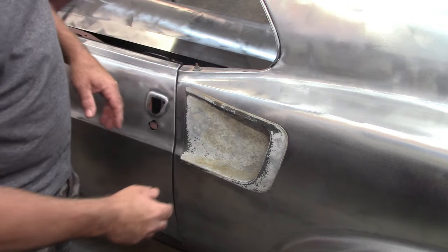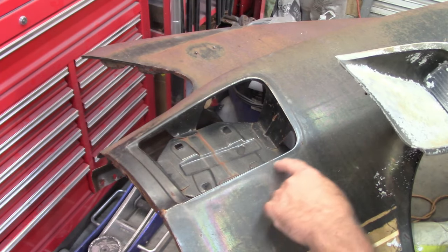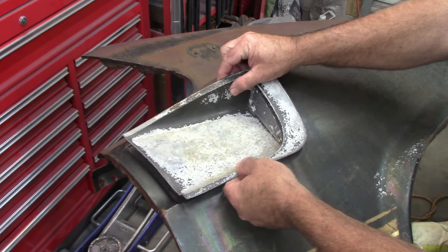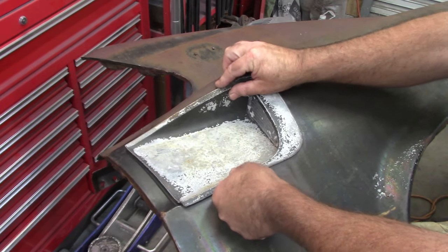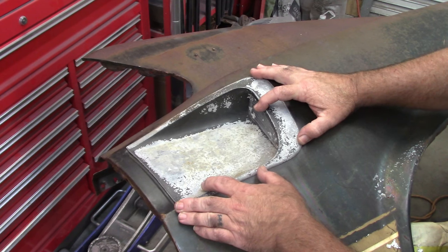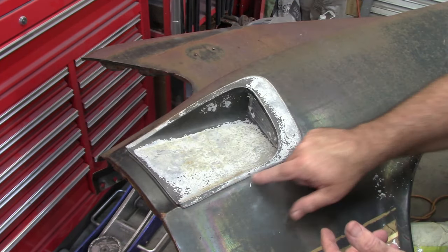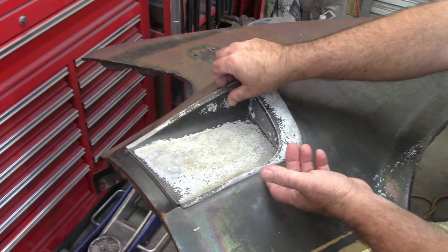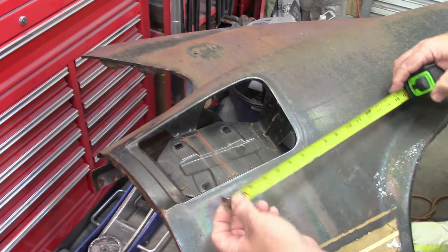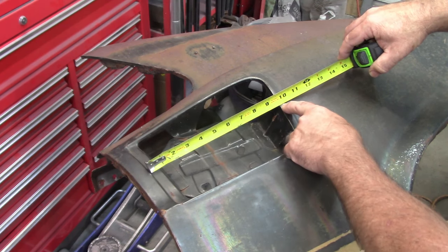Let me show you on the original quarter panel what it should look like. Here is the original panel - here is the recess I was talking about, and you can even see the witness mark of where this piece sat. This should sit right in there pretty easily, and it does. But you can see there is actually a gap. You can move this a little bit back and forth, but on the original this thing sits totally flush all along the perimeter. Why is it not correct? I've done some measuring. If I go from the center line of this opening, we're at 9.5 inches.